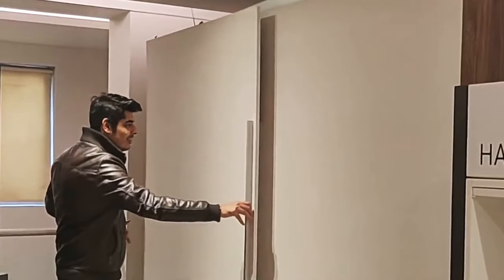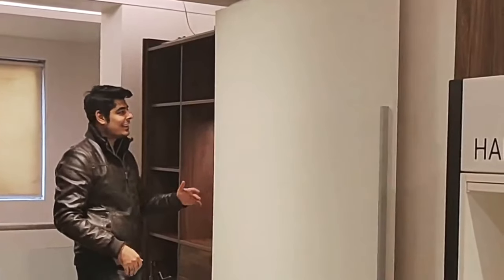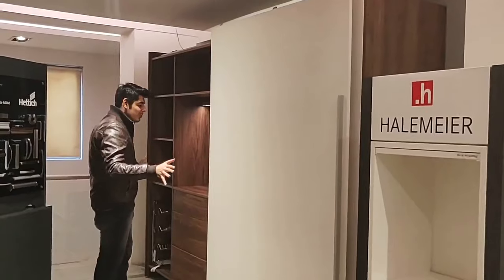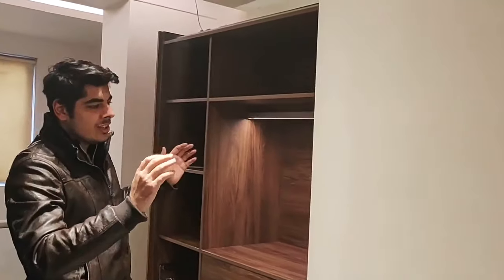It's very easy to use, noiseless, and has soft close on both sides. It gives you a huge space and allows you to use big shutter panels on which you can have amazing veneers, classy designs, and even artistic paint works — it gives a great look because of such a big space.